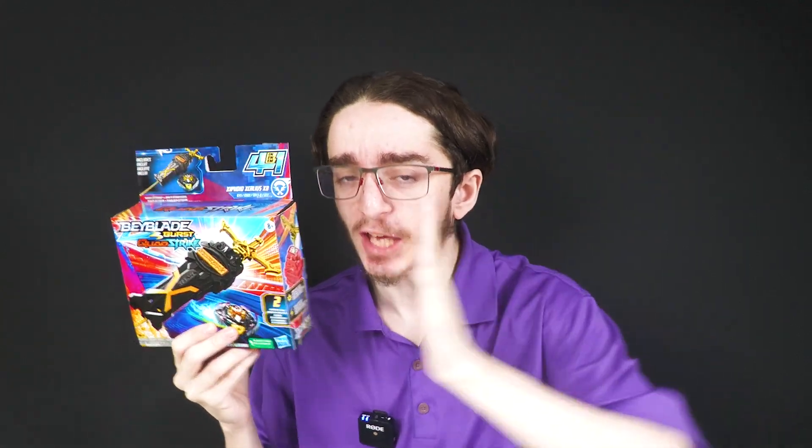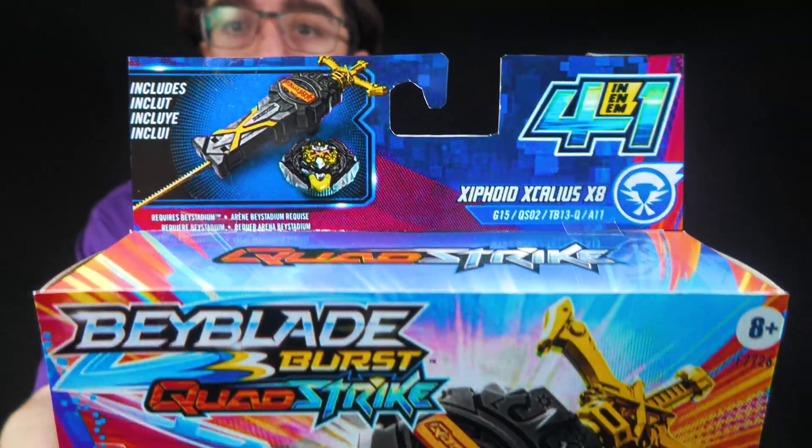My content is for 13 and up. We've got the Demon Excalius Sword Launcher now. It's time to Quad Strike. Hello, everyone. And for this video, we'll be taking a look at a custom Baila vs. Quad Strike.